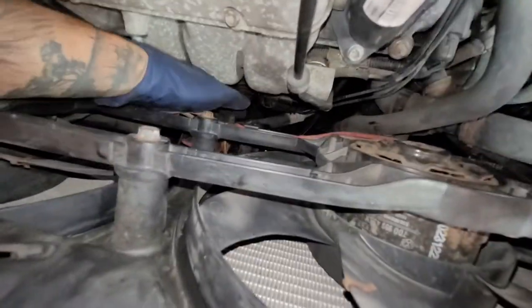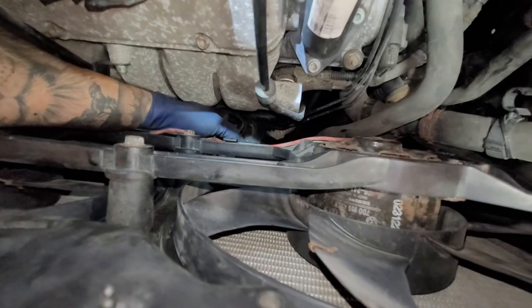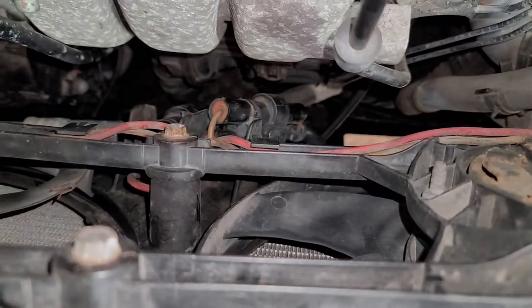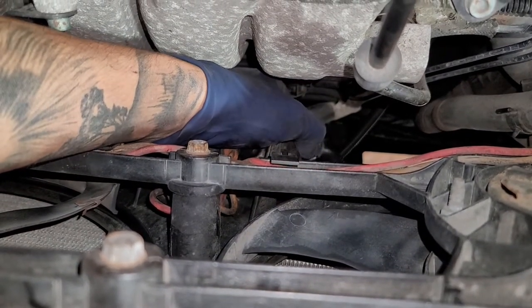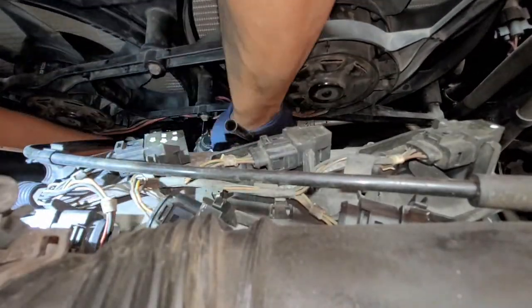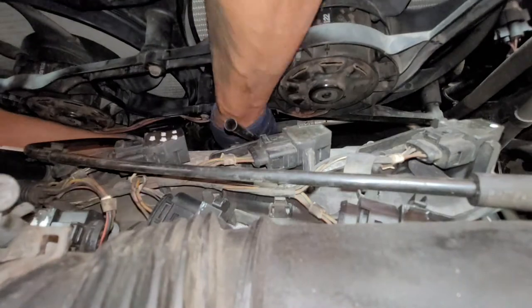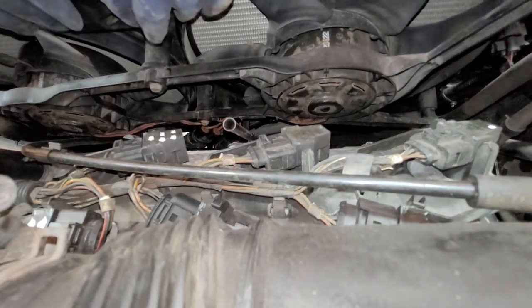I'm going to try to do this with one hand. You're going to pull the wiring back from its little slot area. Right there you're going to have a little tab where my thumb is — there's one on the front side, and one on the opposite back side. You're going to squeeze those two and then just pull away. And we got both connectors out.